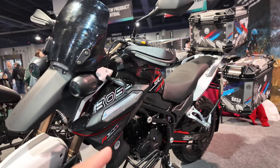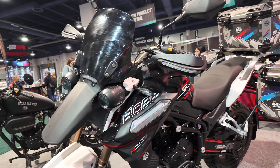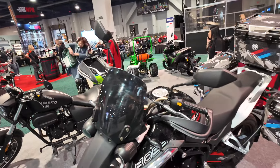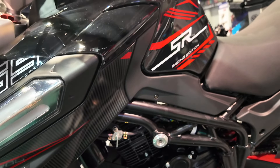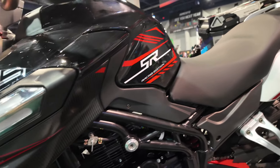This one is fuel injected — well, this demo unit is carbureted, but they are going to make an EFI version available around April or May. I noticed it's carbureted because of the little kill switch here for the gasoline, but they will come out with the EFI version around May of this year as well.